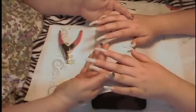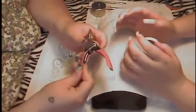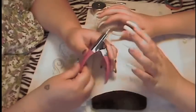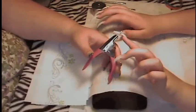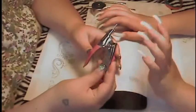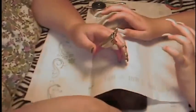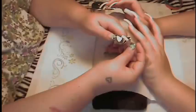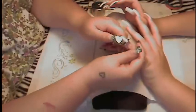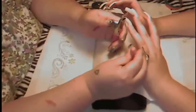Now we have all of the nail tips applied and they're ready to be sized. I'm using a tool called a tip clipper, which you can get at Sally's or any beauty supply store. You can also use a toenail clipper, which is basically the same as a nail clipper only larger. When using the tip clipper, hold the blade toward you, not toward your client. Cover it over with your hand because the tip is going to go flying, then squeeze and the tip comes off.